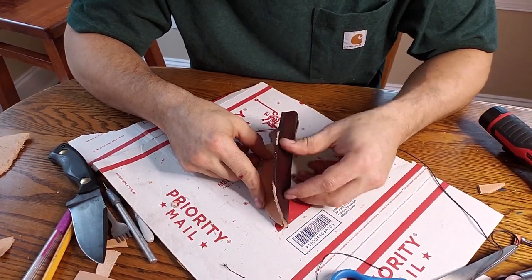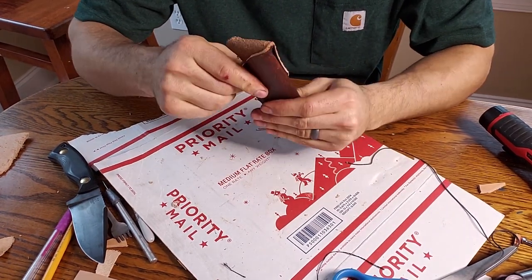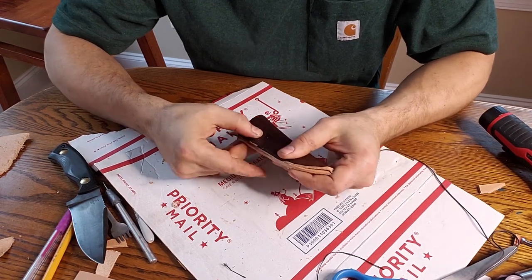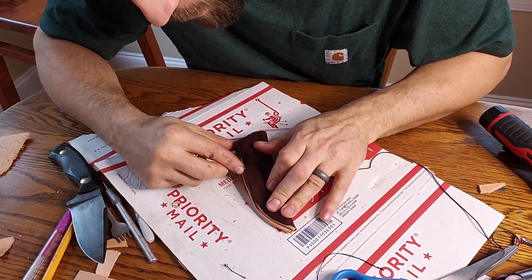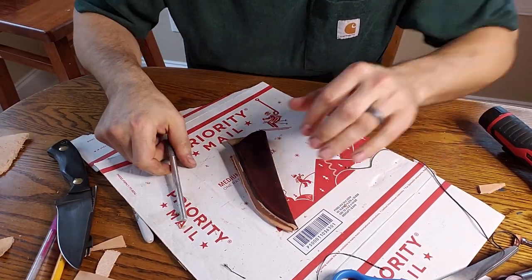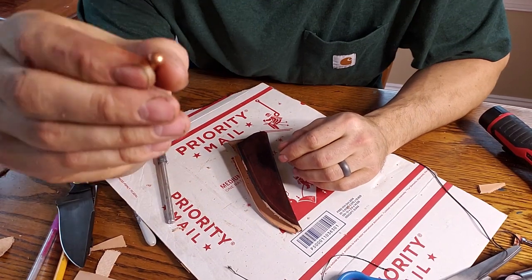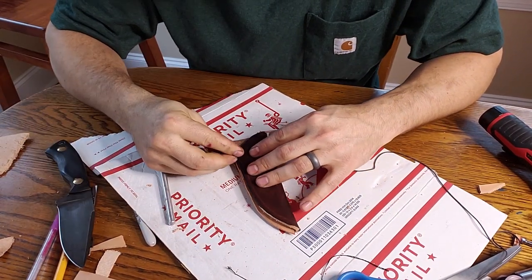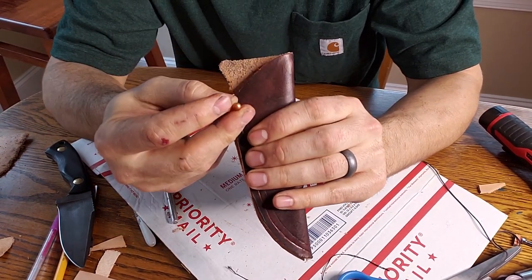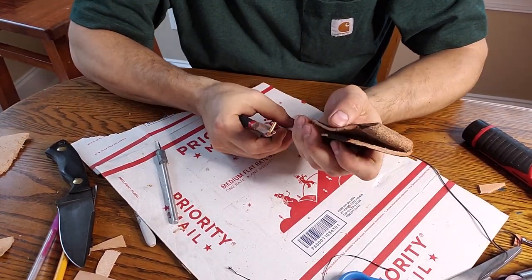I'm going to glue that in place right there. I might pop a couple designs in this, and I'll probably put a copper rivet — I hadn't thought about this before. I took a break at one point, and I like to put a little metal post right here at the top. Not only does it look good, but that's really why I do it — it's for the functionality of it, because this spot at the tip of the welt is usually the weakest.